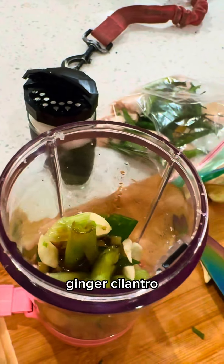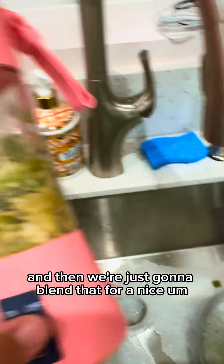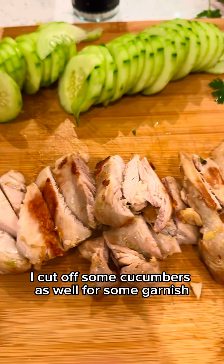For the sauce, I'm gonna be adding in garlic, ginger, cilantro, sesame oil, and soy sauce. And then we're just gonna blend that for a nice sauce on top. I cut off some cucumbers as well for some garnish.